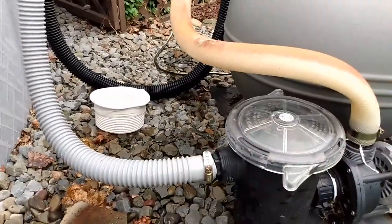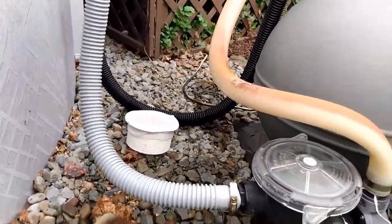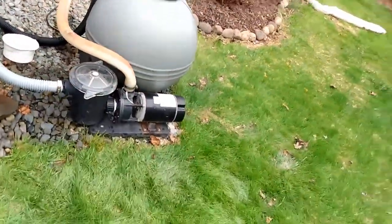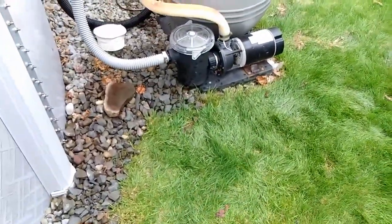I think we should be all set — everything clamped down. I've got an extra hose for the next time that happens. I stayed relatively dry; my feet are soaked. That's about it.